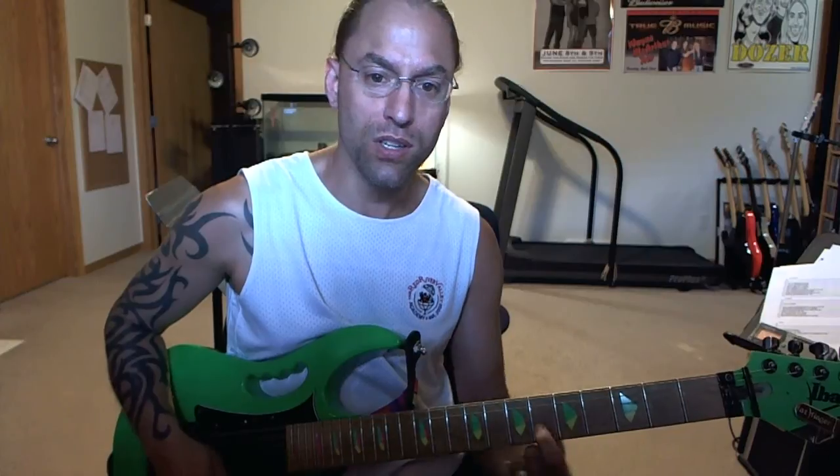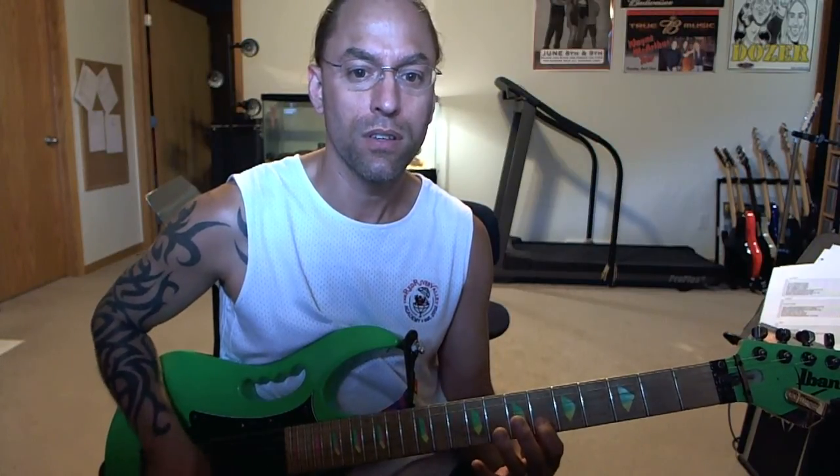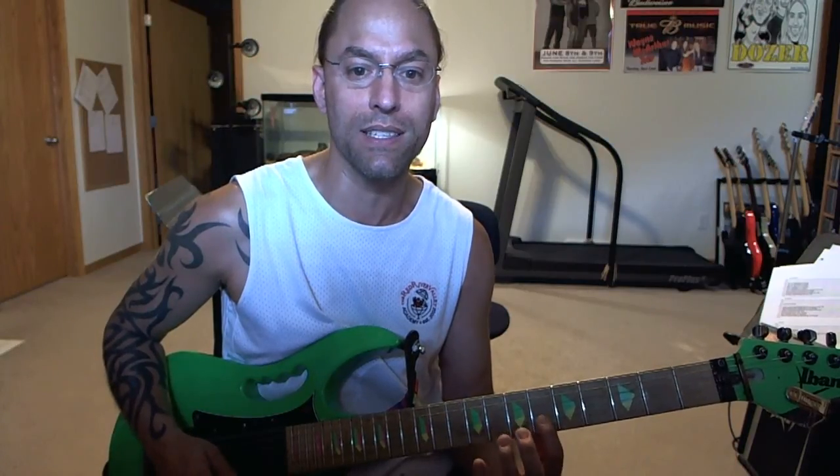We're going to start on the sixth fret of the second string and pluck that note three times. Then we're going to head over to the eighth fret with our third finger on the same string. Then we're going to take our pinky and go to the ninth fret of the second string as well. So we're doing six, eight, and nine all on the same string.